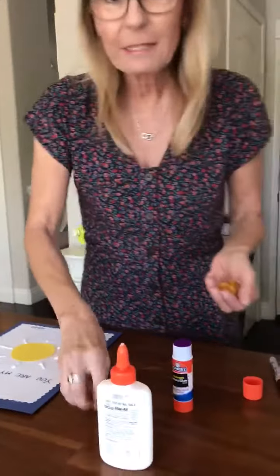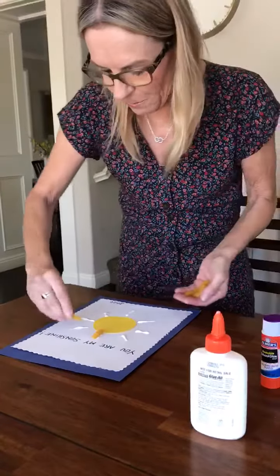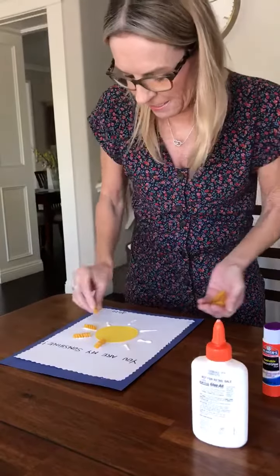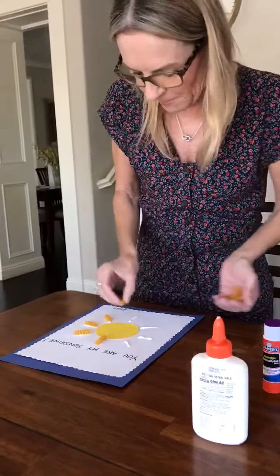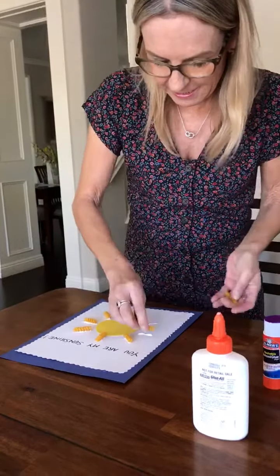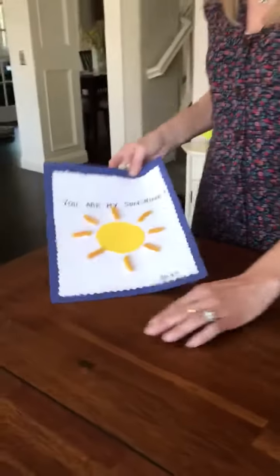Now you take the nice little noodles and we're going to put them on the glue. One, two, three, four, five, six, seven, eight. So it makes a nice sun.